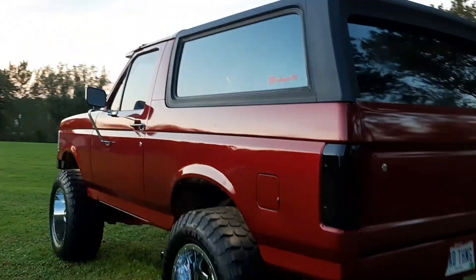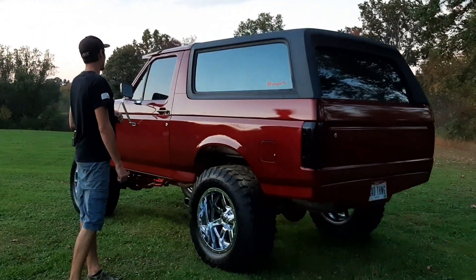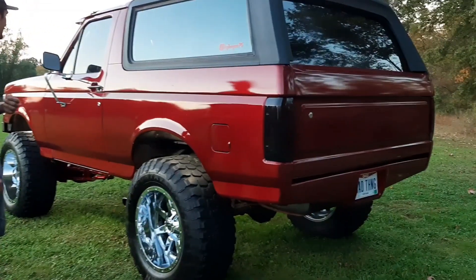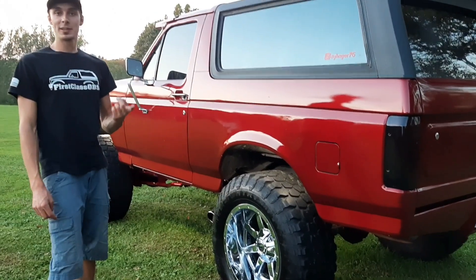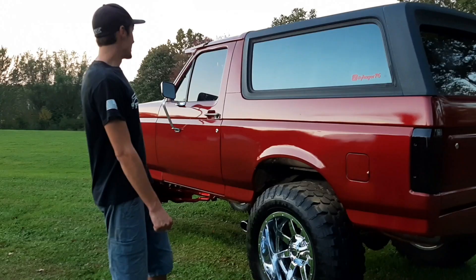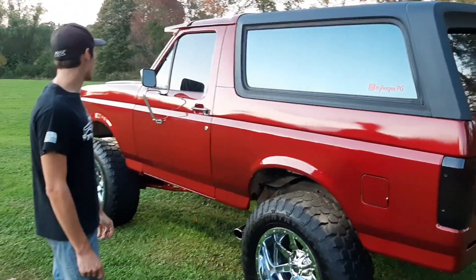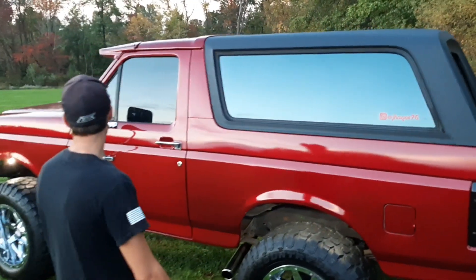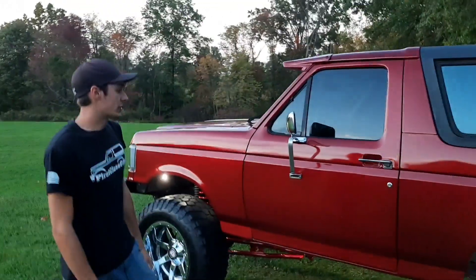Now this red is actually a Chevy color. I used to work at a Chevy dealership and I've seen it on a bunch of Silverados and other SUVs. I originally wanted to do the Ruby Red, but it was a tri-coat at like $1,700 — and I was only a junior working part-time, so that wasn't going to fly. I went with this two-stage base/clear instead. It's the closest thing I could find to the Ruby Red that Ford makes, and I'm super happy with it. Nobody knows it's a Chevy color until I tell them.